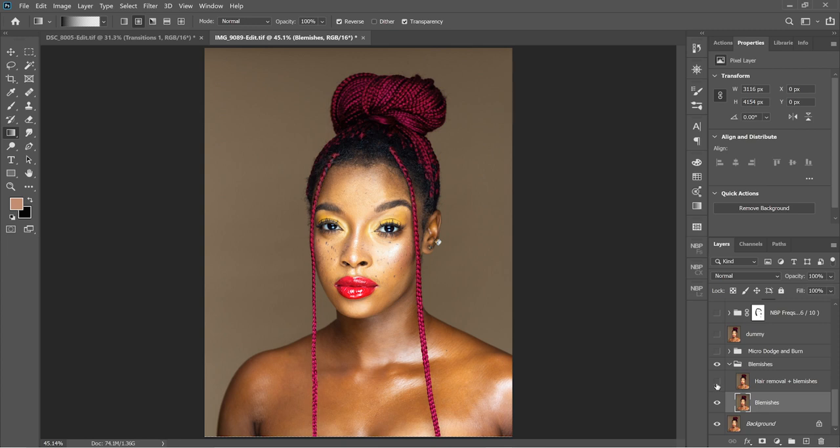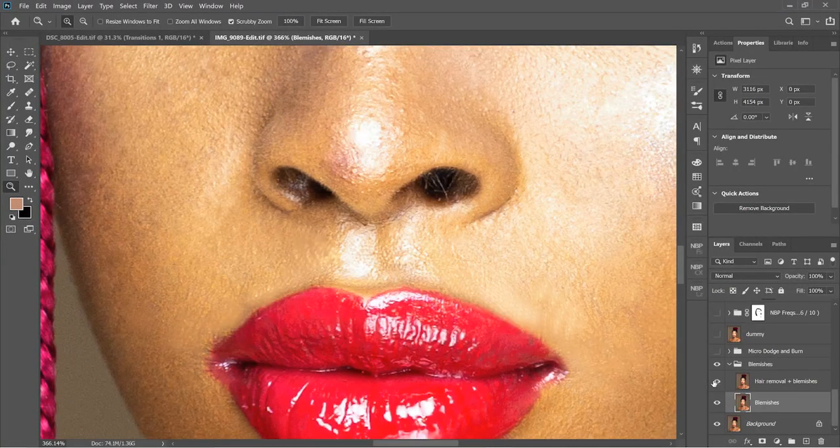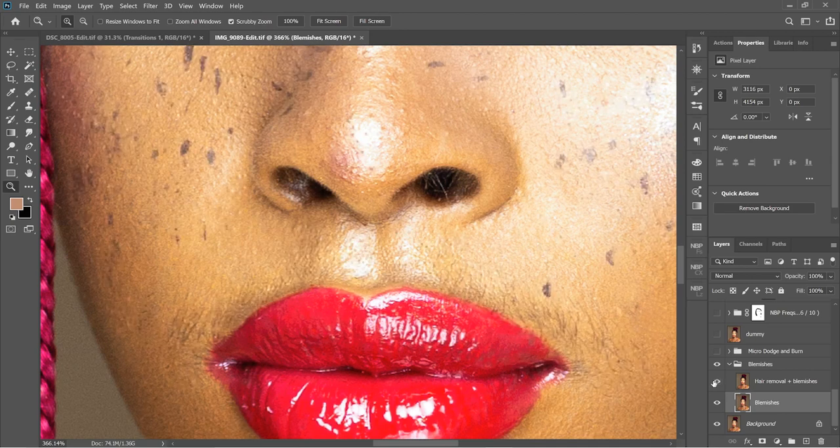Then on this blemish layer I used it to remove the stuff on her face. If you zoom in, you can see she's got a little bit of hair over there, so I got rid of that as well.